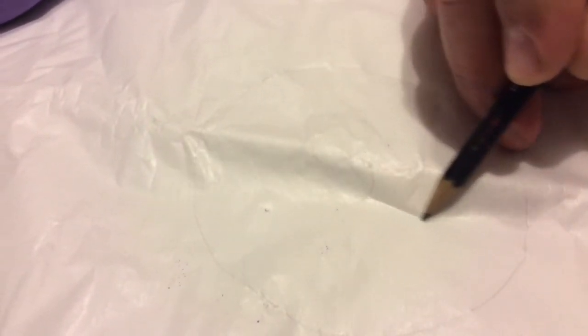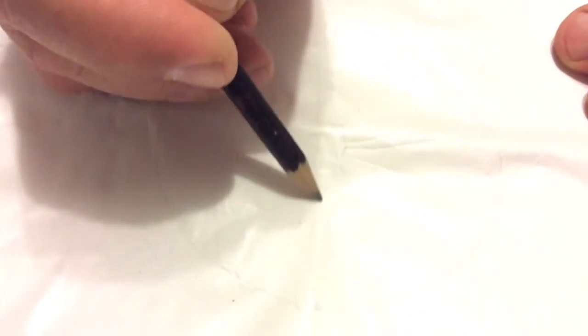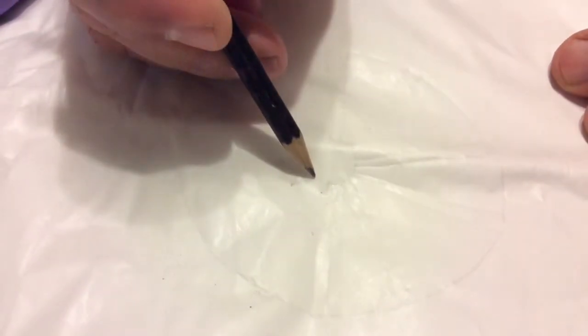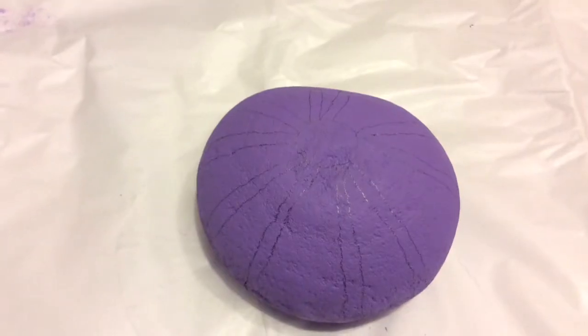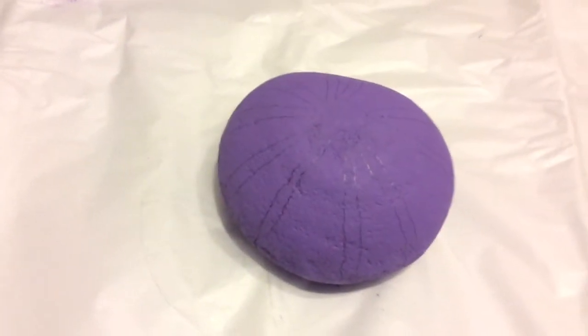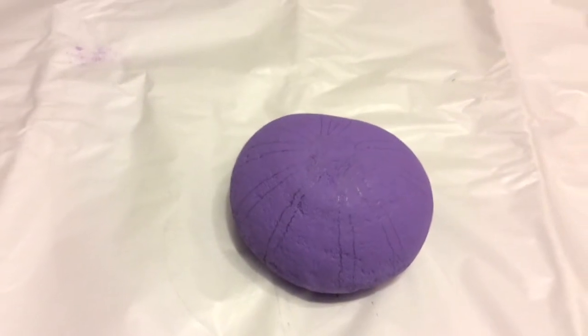That's why we're doing it on paper — because on paper you can mess up and start over again, you can erase it. Okay, so there we go. I think that'll work — that's how it's gonna look. We've got the circle on top and the lines, so we're gonna go ahead and start painting.